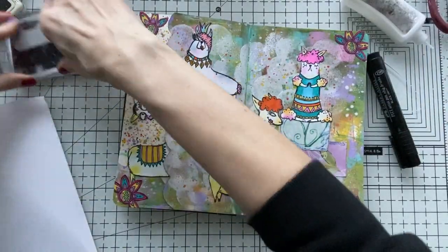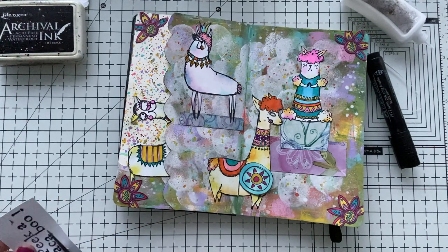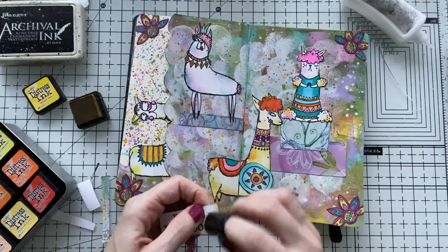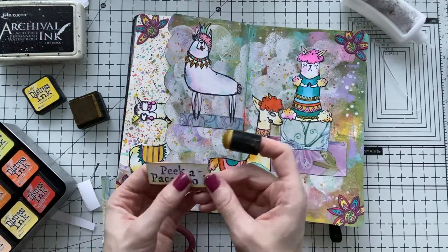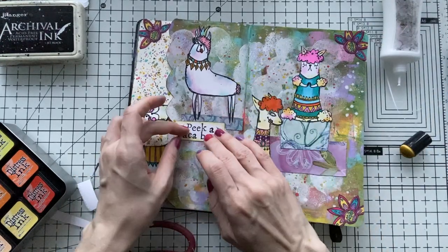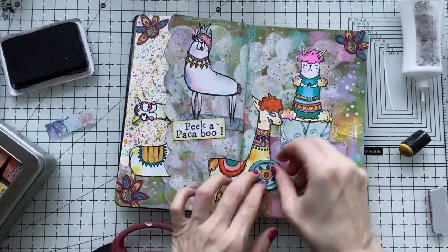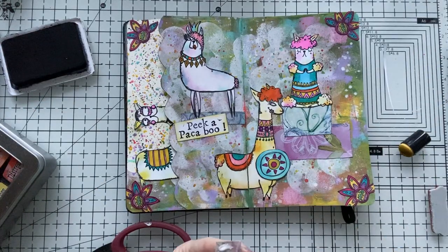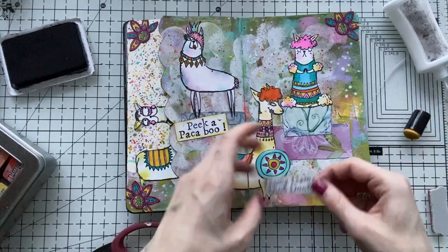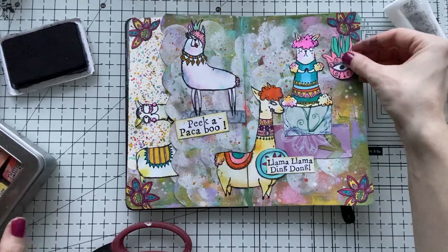I'm going to stamp my sentiment on white paper — I don't want to stamp it on the page directly because it's going to get lost. And of course it says 'Peekaboo' — it's from the same stamp set I used all the llamas from. I'm just giving it a bit of color with the inks, not to make it completely white, now it's a little bit off-white and it goes with the colors on the page. I also have this element I'm going to stick here to make my page more interesting. And I have another sentiment too: 'Llama Llama Ding Dong', again from the stamp set — even looking at it makes me happy and just have a laugh.